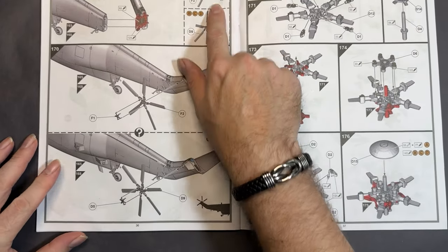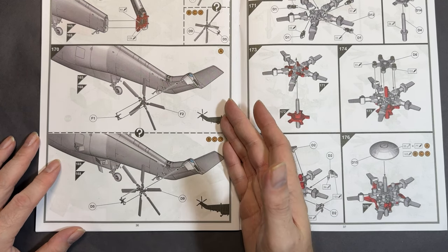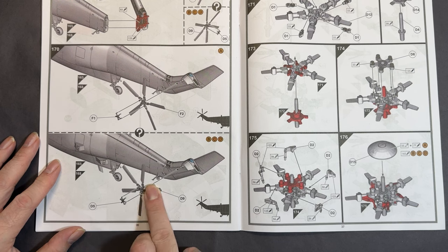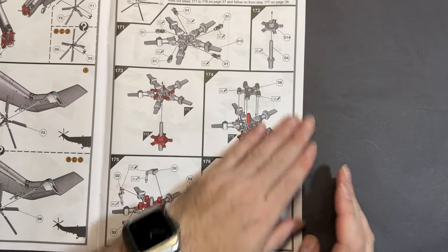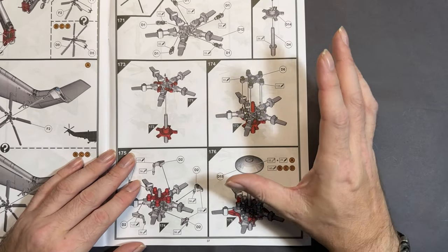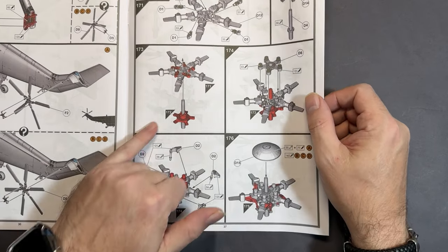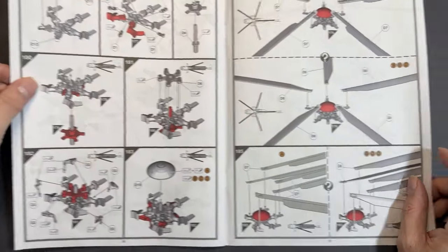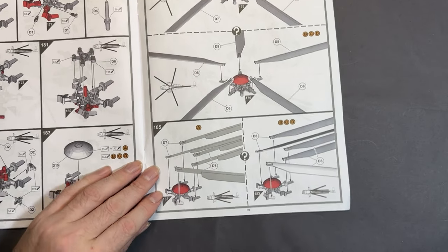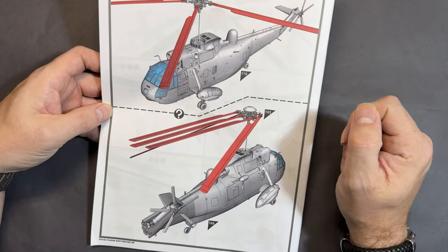We build up the tail rotor, which looks fairly simple as tail rotors go — it's only two parts, so hopefully that goes in fine. Then the main rotor, which can be built either extended/deployed or folded. There are quite a lot of parts to the main rotor — you can see the folded version, then all the blades are put on, and there's what it will look like when fully done.